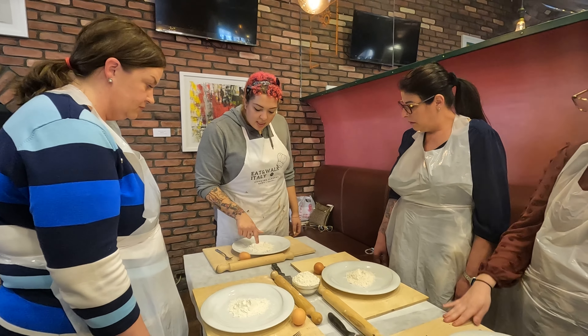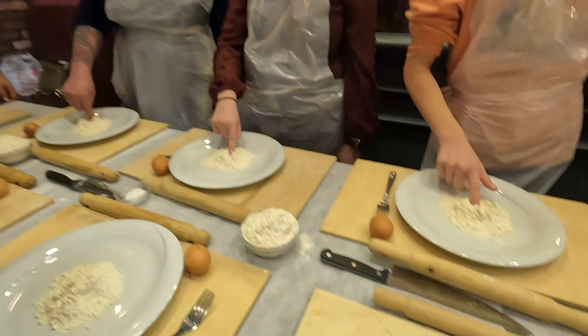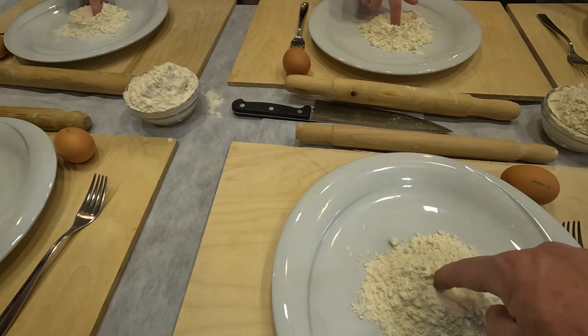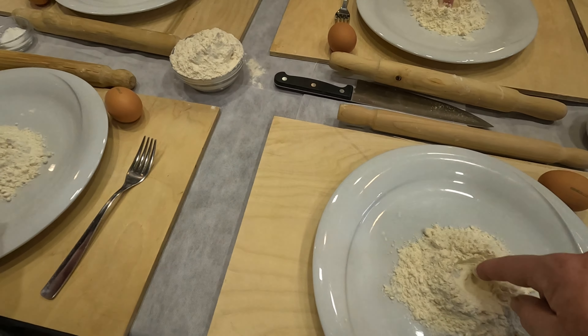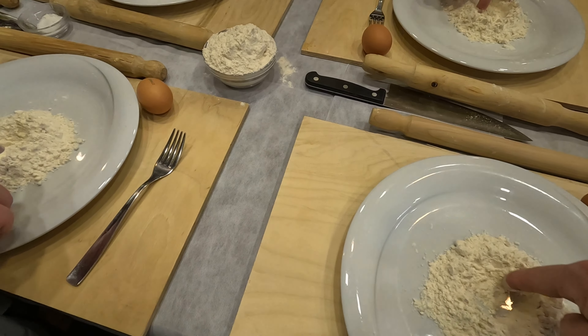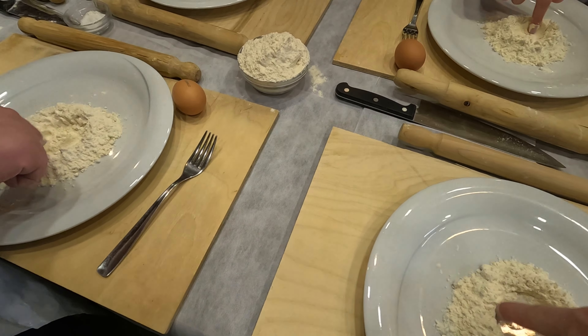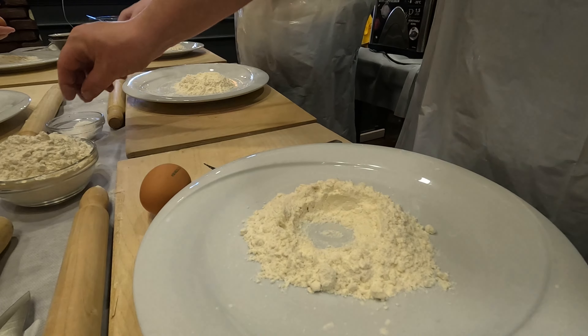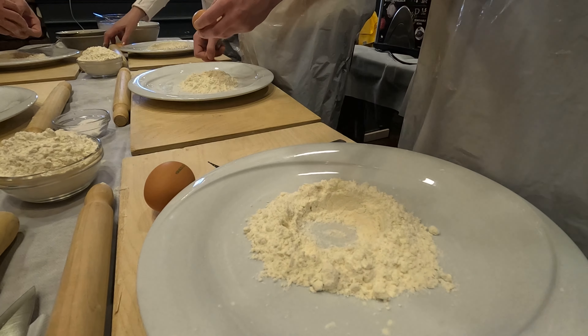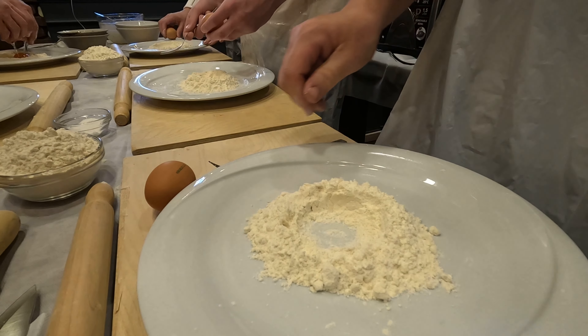First step, we take our flour and make a big hole right in the center. Make it wide, make it big because it needs to fit our egg. Let's put the shells on the table and not on the board because we need a clean board.